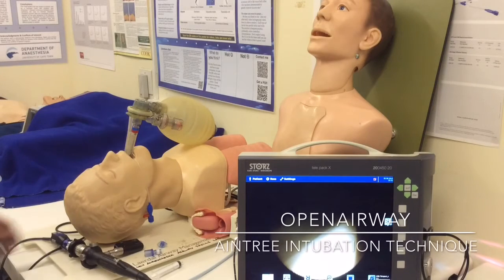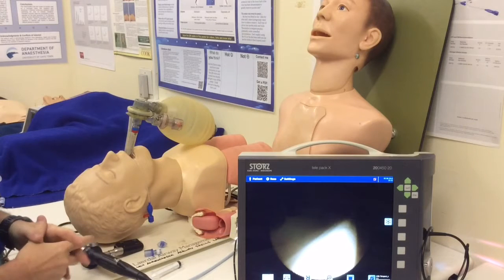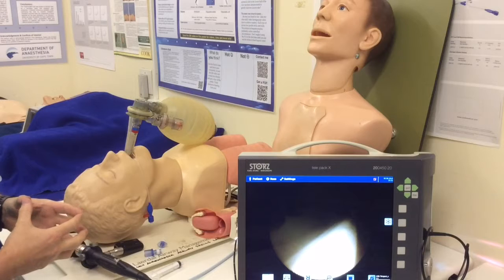Hey folks, Ross here from Open Airway. I'm in the UCT Anesthesia Airway Skills Lab, and we're going to carry on with our theme of intubating through supraglottic conduits.